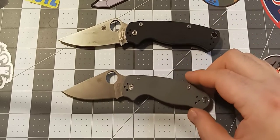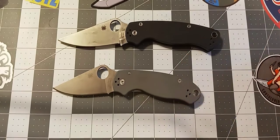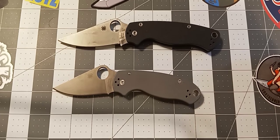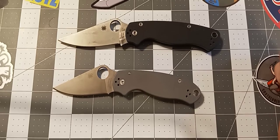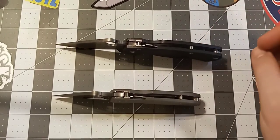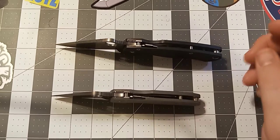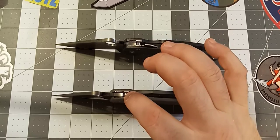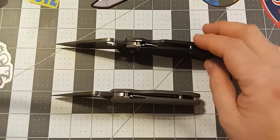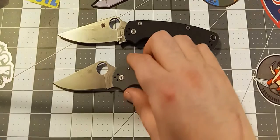The Para 3 is the exact same knife as the Paramilitary 2, just smaller. This guy is 7.25 inches with a 3-inch blade and a 2.75-inch cutting edge. Other than that, everything is exactly the same — the thickness, the lock type, the pivot running on phosphor bronze washers, and the same standoffs. The only difference is that on the PM2 there's a standoff with screws, while the Para 3 has a pin. But I really like this knife — a lot more than I thought I was going to.